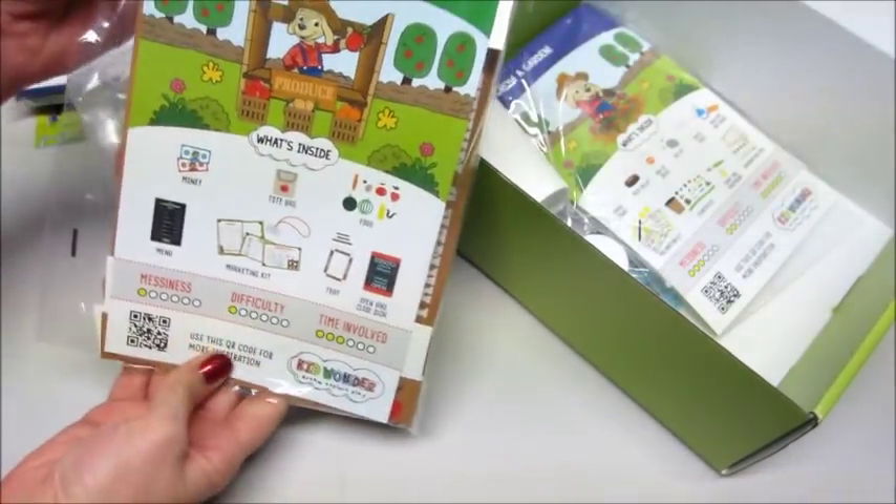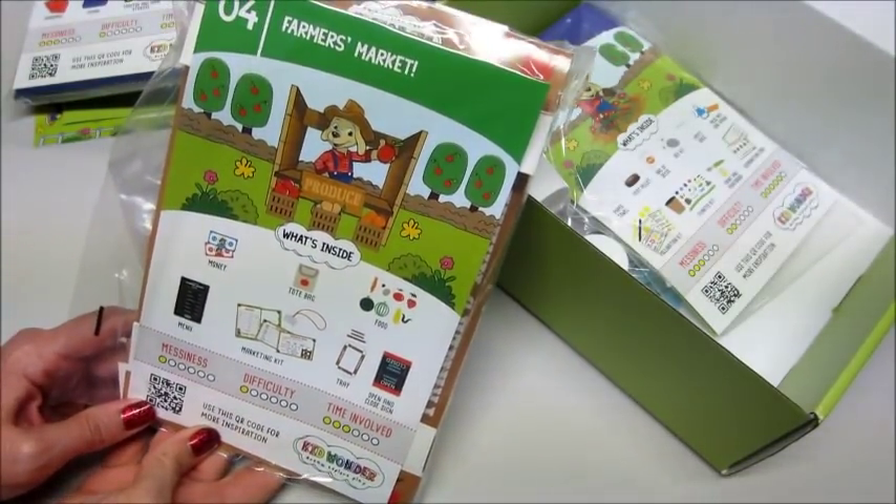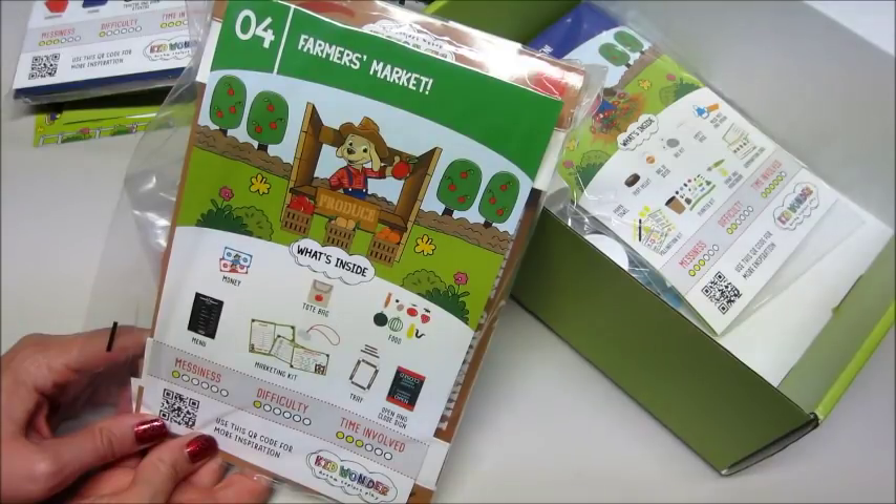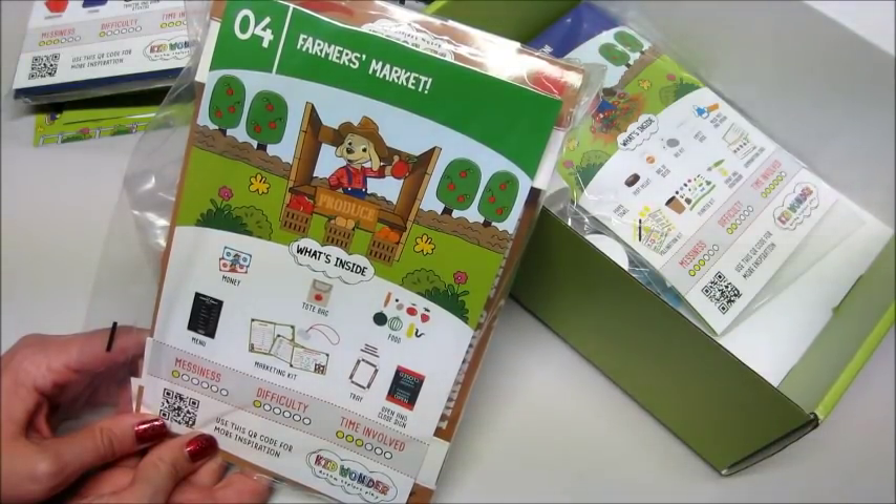Number four is the Farmer's Market. What's inside: we have money, a tote bag, some food, open and close signs, a tray, a marketing kit, and a menu.